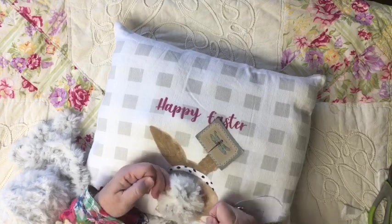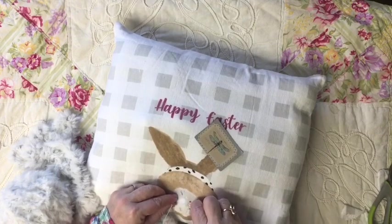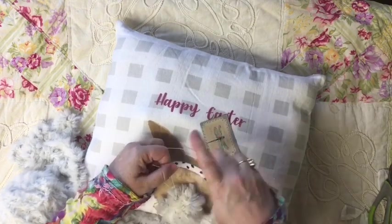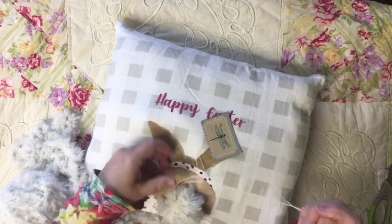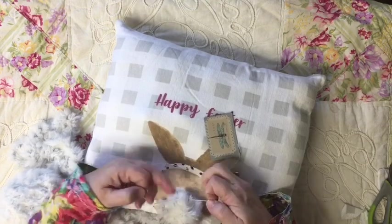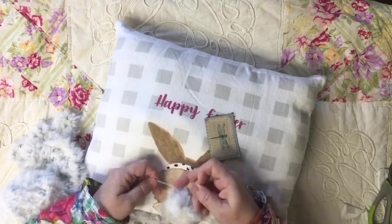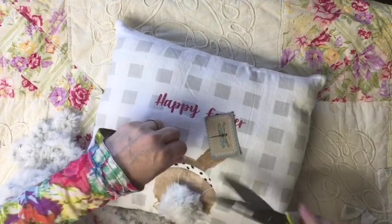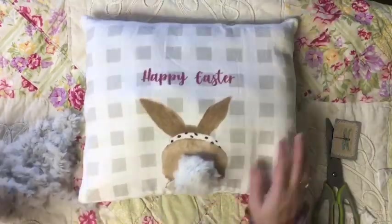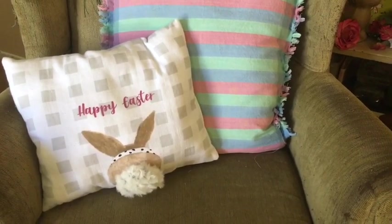After I have the little fluffy ball ready, I'm going to go ahead and sew it onto the bunny where the bunny tail should be. Oh my gosh, this is turning out even cuter than I thought it would. This yarn is absolutely perfect for these little fluffy bunny tails. And there's one side — our Happy Easter bunny side of the pillow.